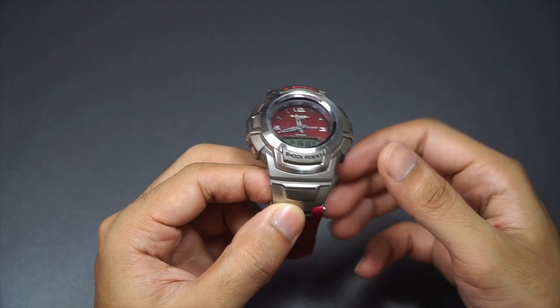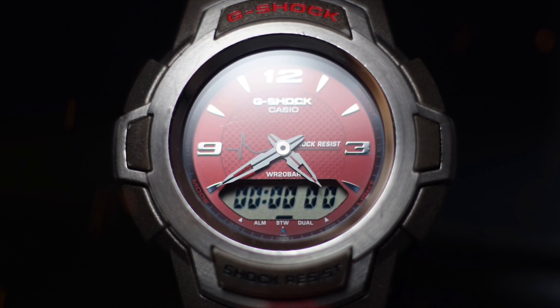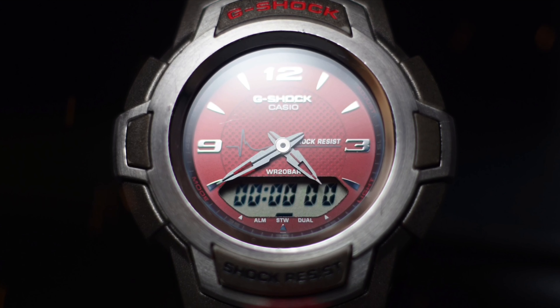Even though it has metal at the front, if you are okay with the bulkiness of it, then you are in for a surprise — because this G-Shock watch also has one big feature that is really cool and fun at the same time, and that is the LED backlighting which glows in a red colorway.